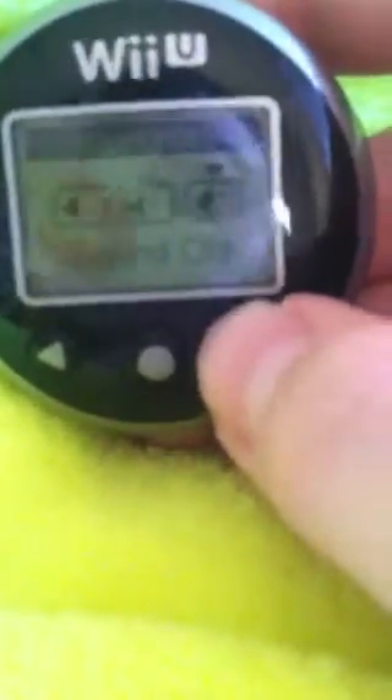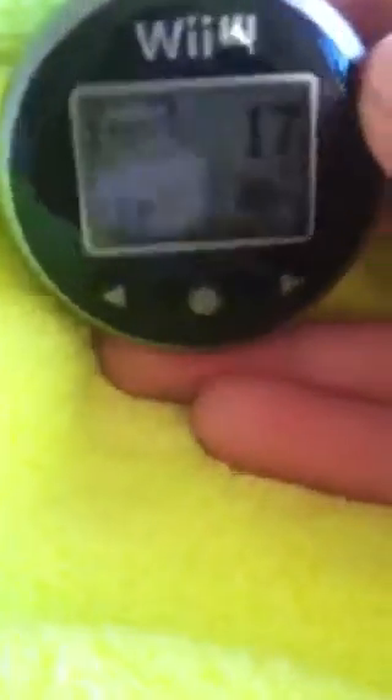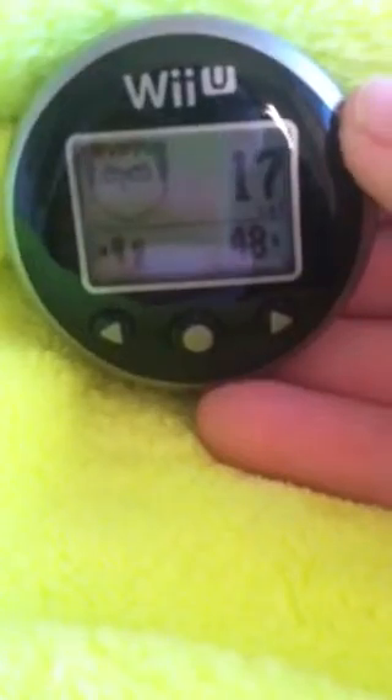I'm gonna keep it how it was, I don't like to screw around with the settings. But yeah, it's a little tour of the Wii Fit U meter — just wanted to make it quick, it's pretty cool. It's really nice, but I wish my cat had a collar, because I could put it on him and track his steps.